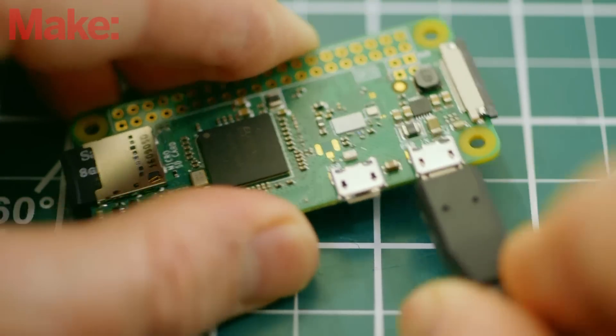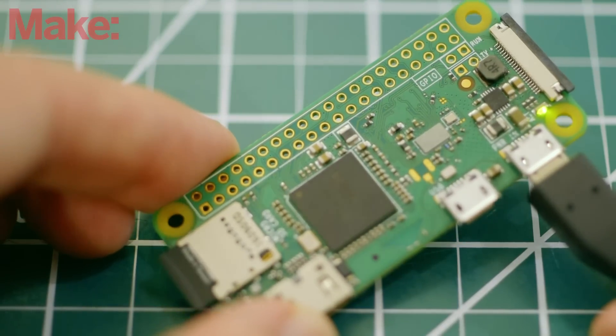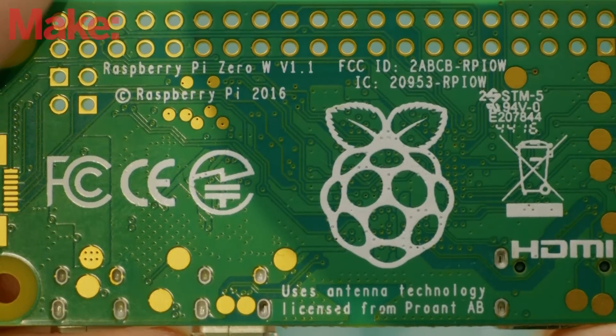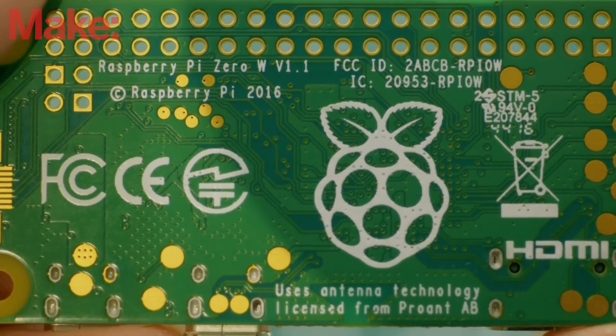This welcome addition will make the Pi Zero that much easier to work with when setting it up, and will reduce the number of components you need for embedded or headless applications. This new addition of the board however comes at a price. The Raspberry Pi Zero W will sell for ten dollars compared to the Zero's five dollar price tag. To celebrate this announcement, let's take a look at a handful of projects from the main community that make use of the Pi Zero and see how they'd be benefited from the addition of the Pi Zero W.